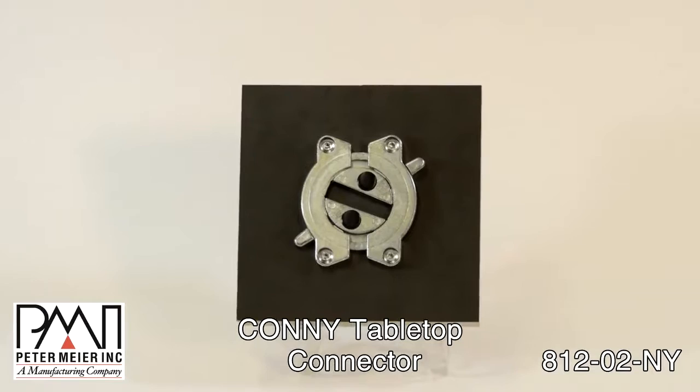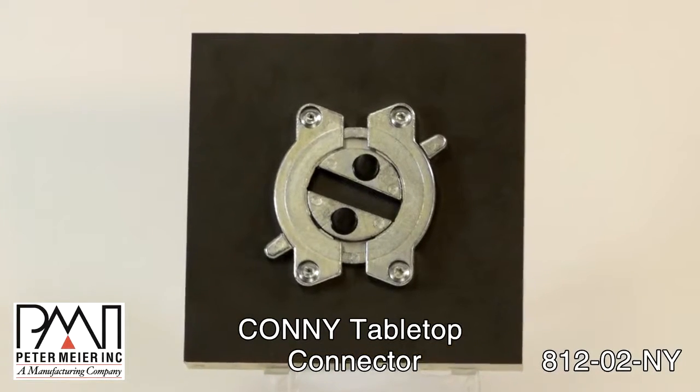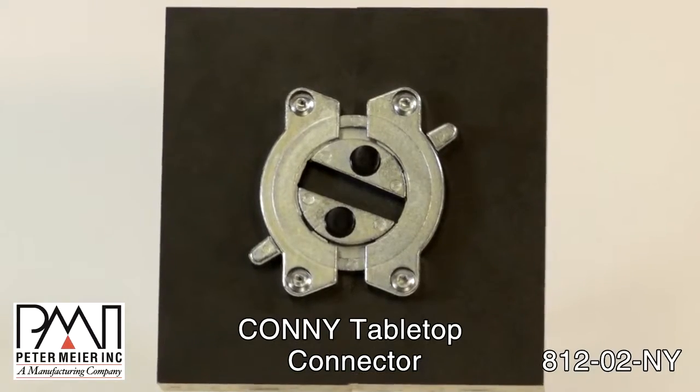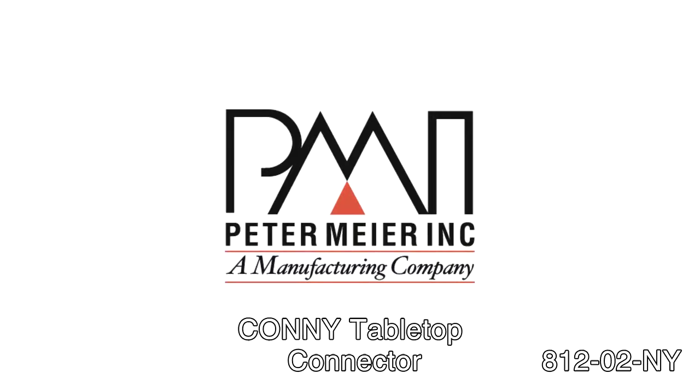That's the Kani Connector, part number 812-02-NY, only from Peter Meyer Incorporated.